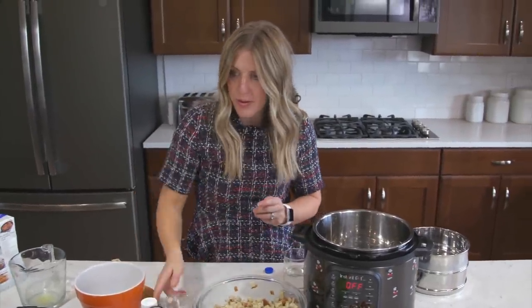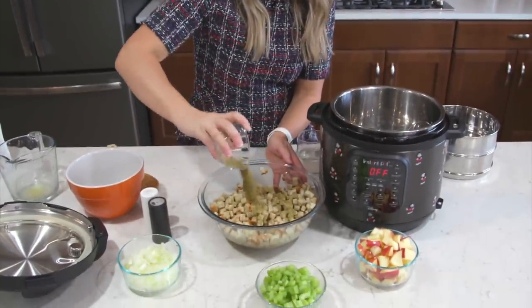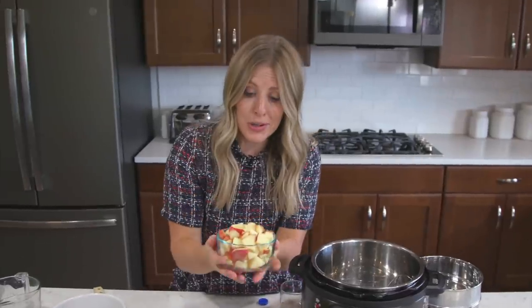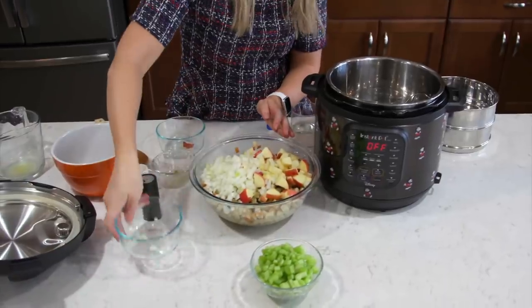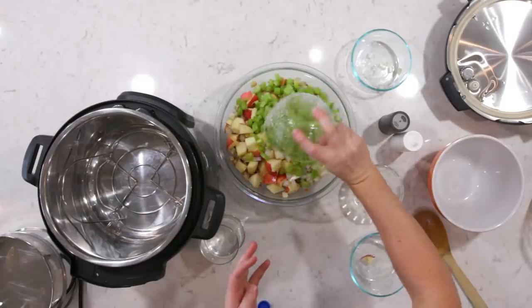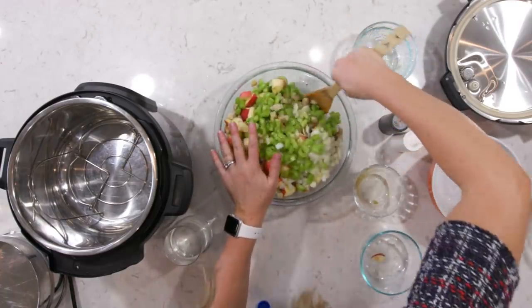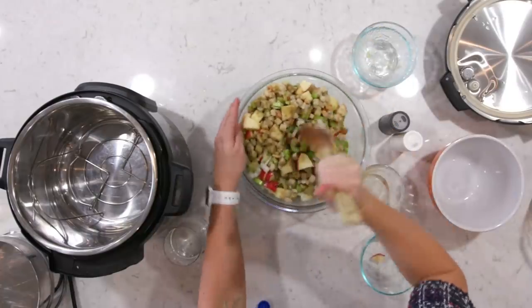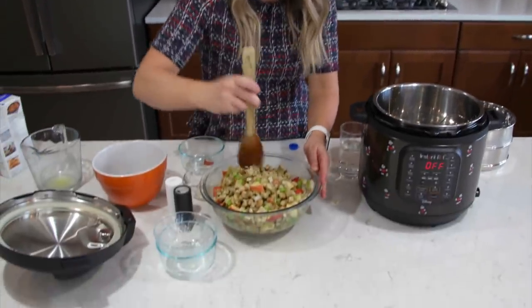Now it's time to add the other stuff — this is what makes the recipe. It's one tablespoon of poultry seasoning. It smells so good. Even though your stuffing already has seasoning, this will make it taste amazing. Then two Honeycrisp apples, one onion, and some celery — depending on if you like celery, you can add this — I have about three stalks here. Now mix carefully, making sure everything has a little bit of seasoning and liquid on it.